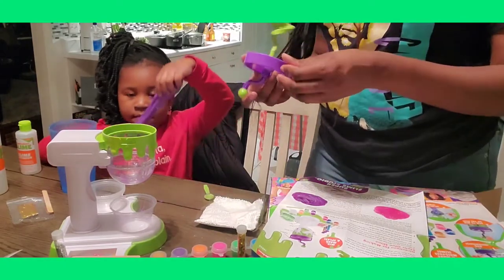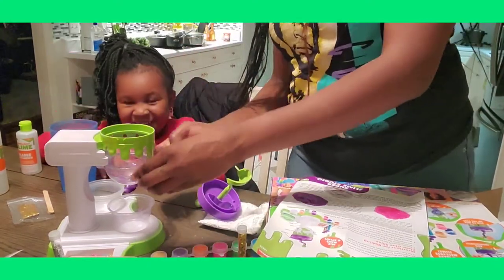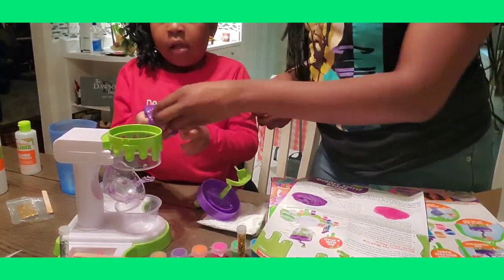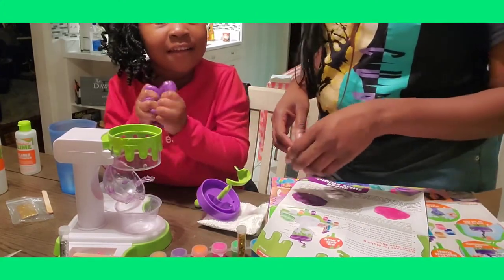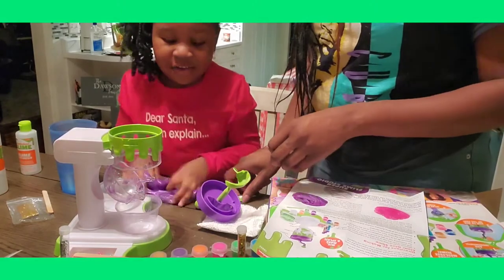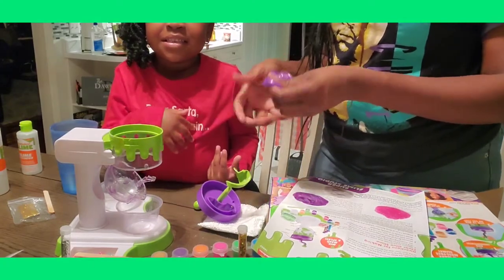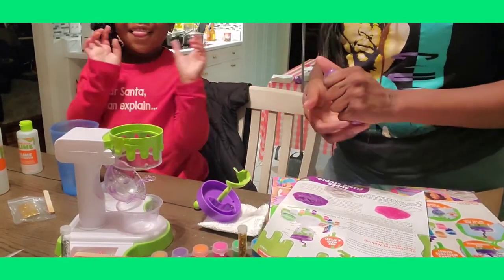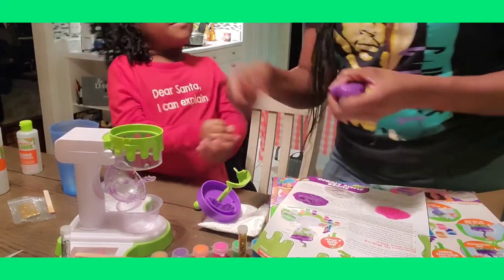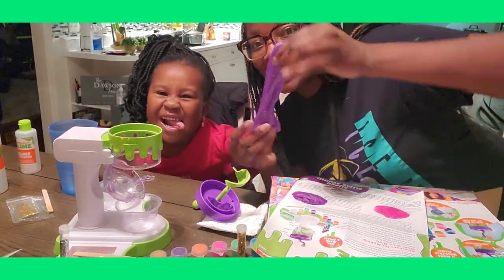I'm going to have to take this apart and get the rest out of there. I open it now to pull the rest of the purple slime off. So that was our first batch of slime! What do you want to tell them? Bye guys! Comment and give me a huge thumbs up. Thank you for watching!